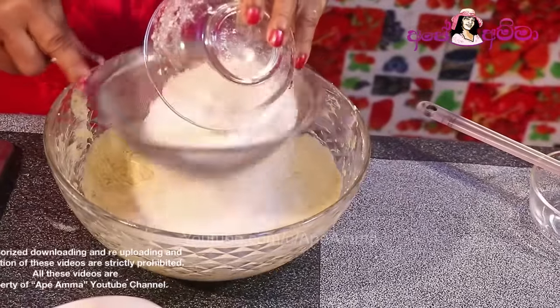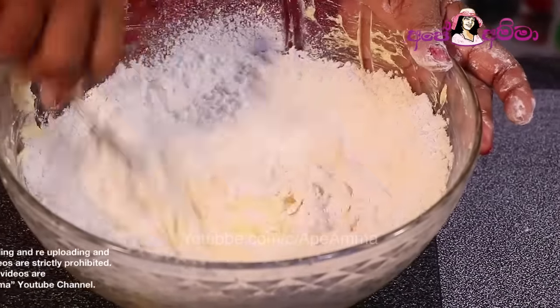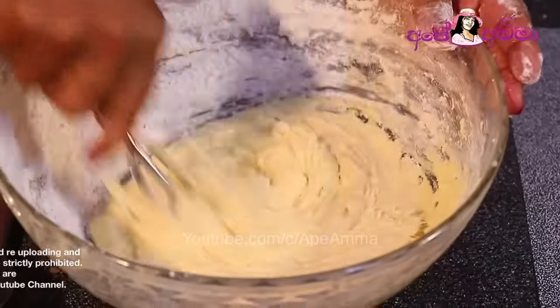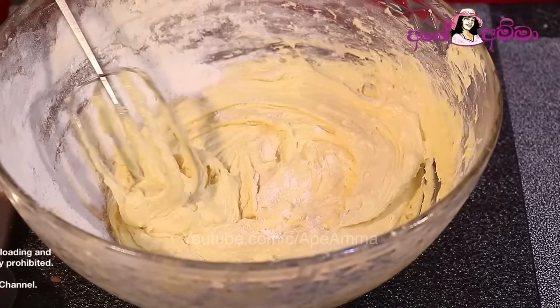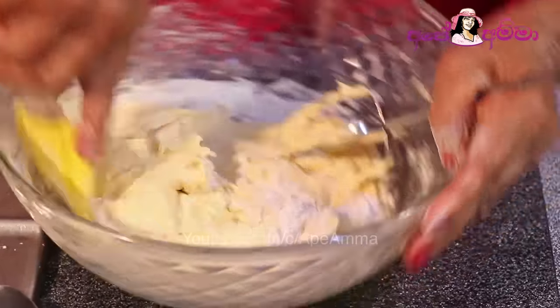Then add the cream. Add the hand mixer and add the butter.